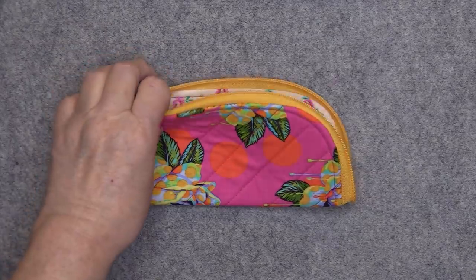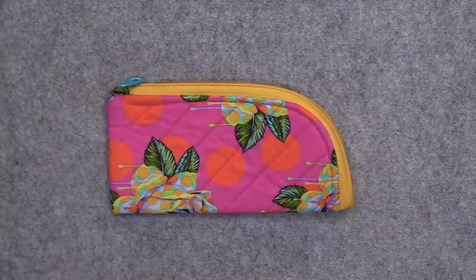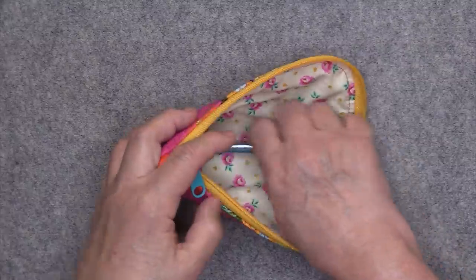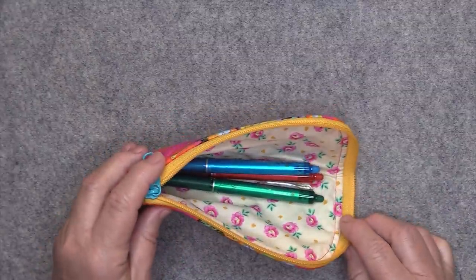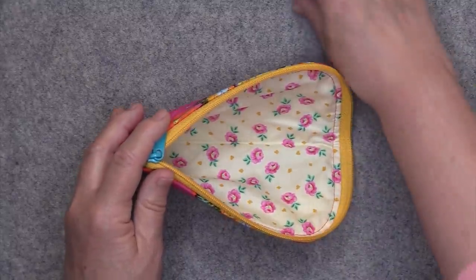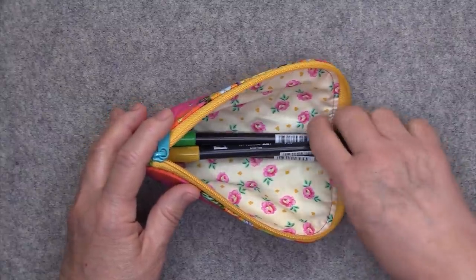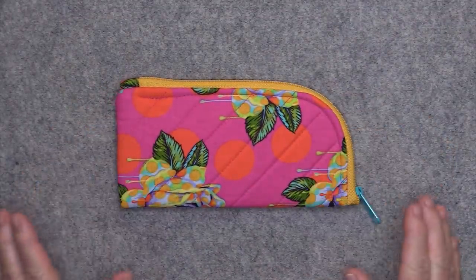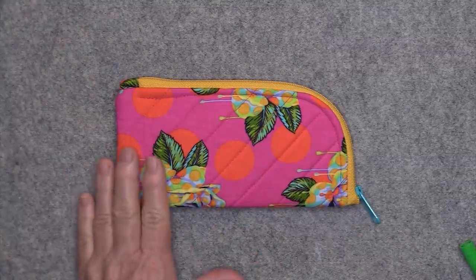We can open it up and put a pair of glasses in here and they'll be nice and secure with the padding. It's also good for some other items — I have some crochet hooks here and they fit in there very nicely. You can also use this as a pencil case; pens fit in there very well too. Now if you have some craft markers like Tombow markers, it's actually not long enough, but you can make this longer. I'm not going to give you a pattern, but I am going to show you how to make it without the pattern. If you want to fit Tombow markers, you would just make it a little bit longer and we'll talk about that.